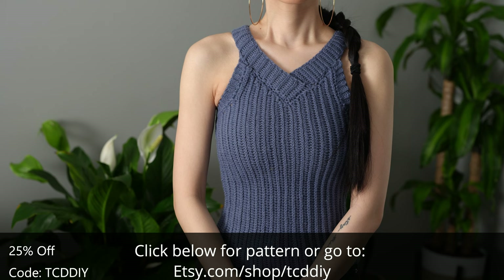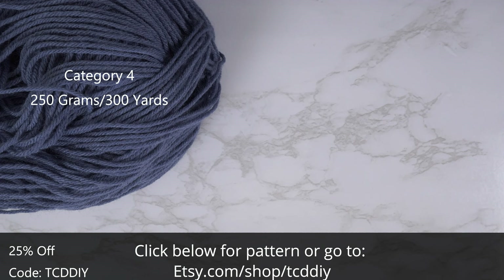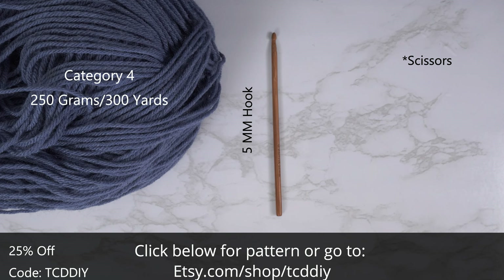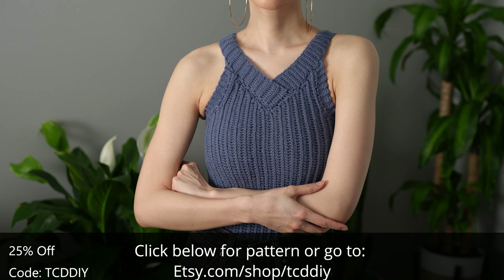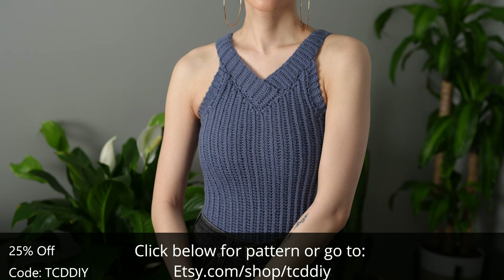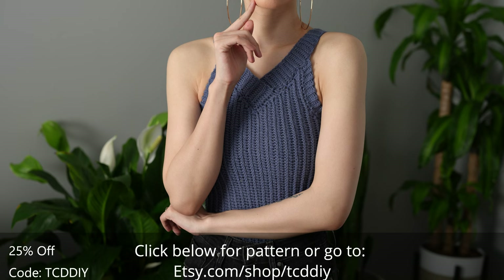It's a great way to show support so I can keep putting out free tutorials every Wednesday and Sunday. For this project, any category 4 yarn will work. I used a total of 250 grams of yarn, that's 300 yards if you're stateside. For tools: a 5 millimeter hook, scissors, stitch markers, and a tape measure. There is a written pattern down below — use offer code TCDDIY for a discount. Enter this week's pattern giveaway by telling us your favorite pasta sauce. I'd have to say alfredo.